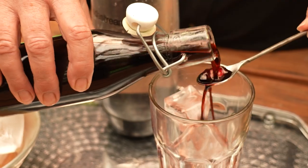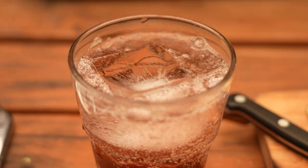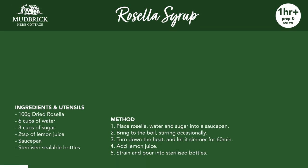10 ml of syrup can be added to a cup of iced water or soda for a refreshing drink. Or use it to make colorful cocktails. And don't forget yummy ice blocks. There are plenty of options with this versatile syrup — let your imagination run wild.